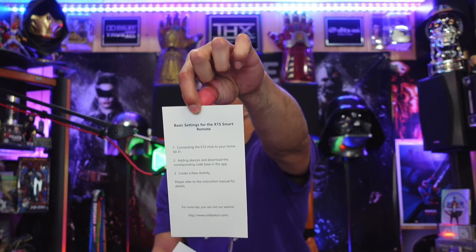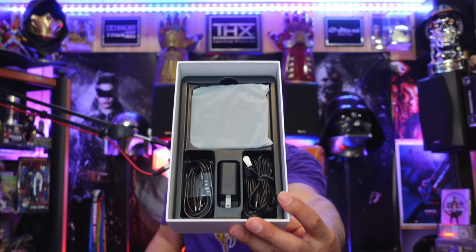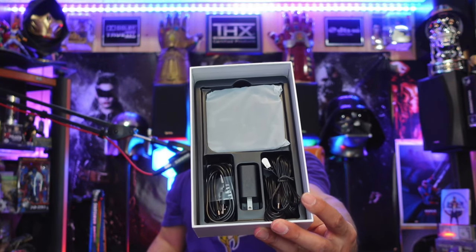Here are your basic settings and the X1S remote itself. On the inside you're going to have your hub, your two IR flashers, your AC adapter, and your USB power cord.